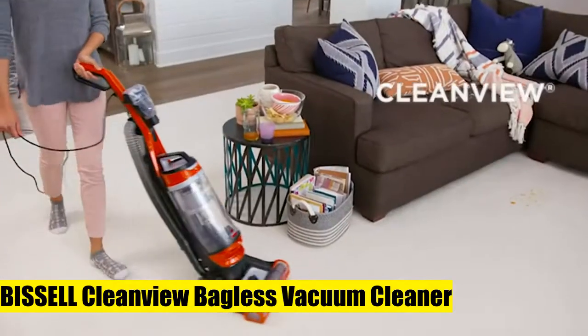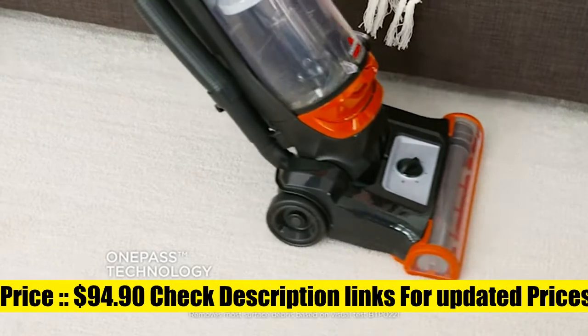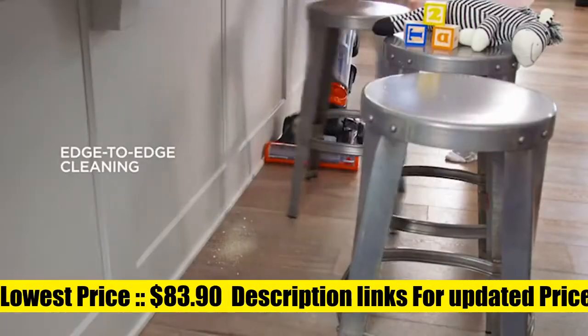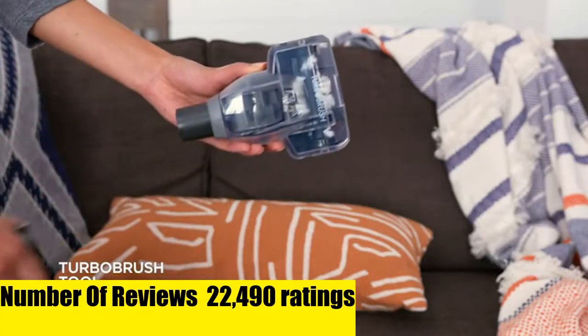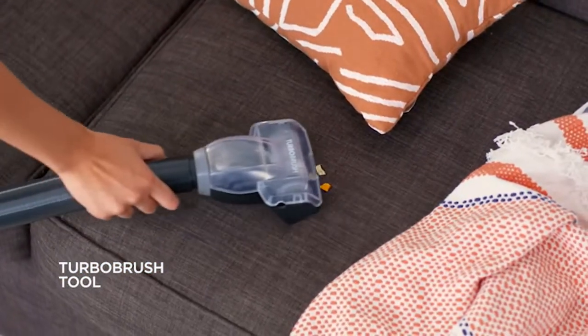Bissell Clean View Bagless Vacuum Cleaner. One-pass technology with powerful suction and innovative brush designed to clean on the first pass. Scatter-free technology reduces scatter on hard floors. On-board storage keeps specialized tools including the turbo brush tool, dusting brush, crevice tool, and extension hose close by while cleaning.